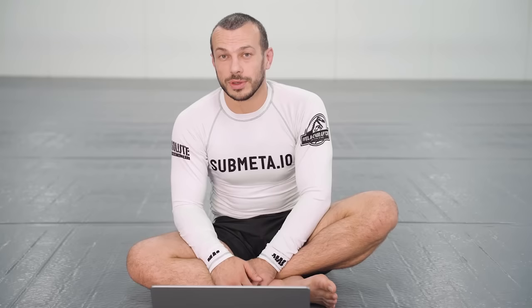Mika Galvao is one of my favorite athletes to watch by far — so exciting. His armbars are ridiculous. I do think he has an instructional out on armbars called 'Armbars from Everywhere' on BJJ Fanatics — check that out. If you want more content from me, I have a Choi bar course on my website, submeta.io.